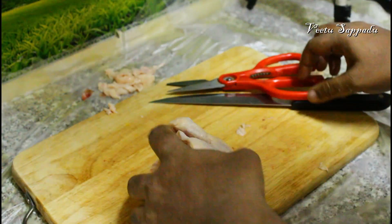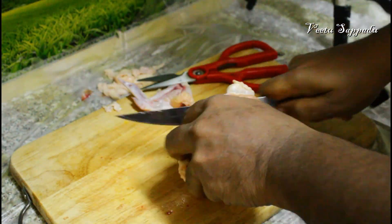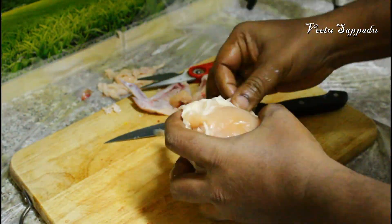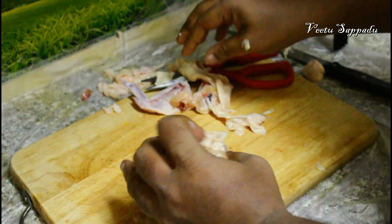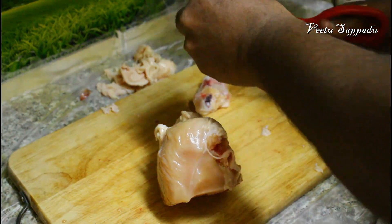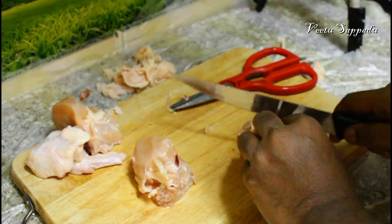If you want to cut the whole chicken, comment in the comments section and I will show you how to cut it. I will also show you how to grill the whole chicken in the description. If you want to grill the chicken, it will be juicy. I will clean the chicken the night before and marinate it.